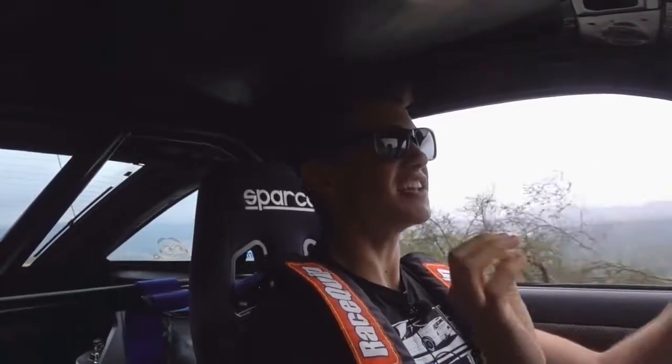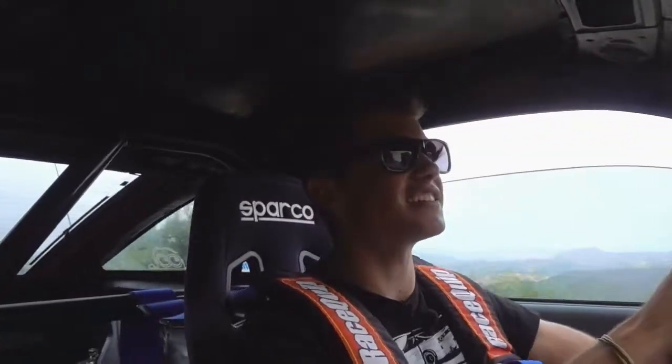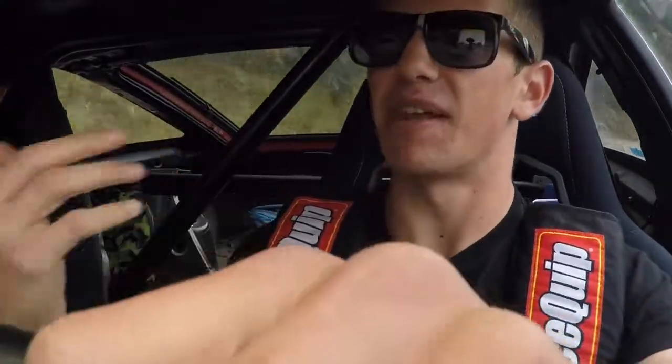Setting off in the Nissan S13. This thing is so loud — insanely loud. It's not like it's catless or anything. He just has a cat-back exhaust on it and it's still this loud. It could be because the car is completely gutted in the interior, but even on the outside it's insanely loud. It burbles and it pops and it backfires and it's great.